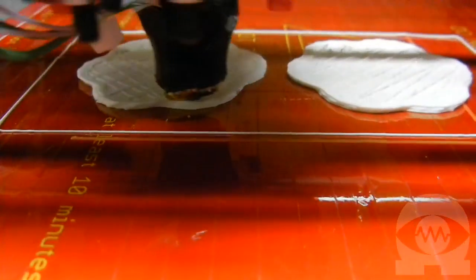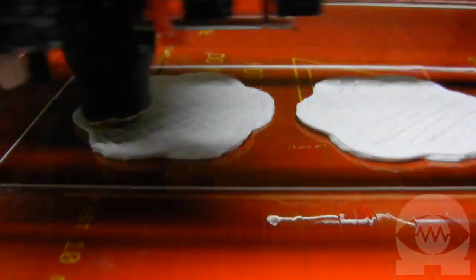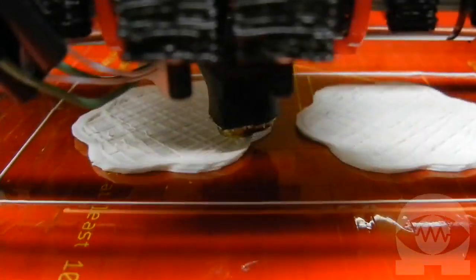Instead of printing on paper, the 3D printer prints each layer directly on top of the layer underneath it. We end up with an object that's made of several layers, each one a cross section of the object. It's like the opposite of slicing an object into very thin slices.